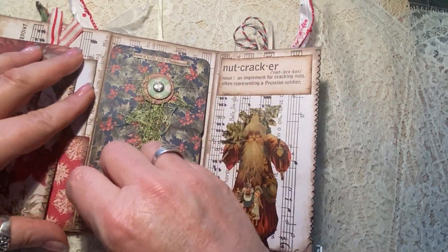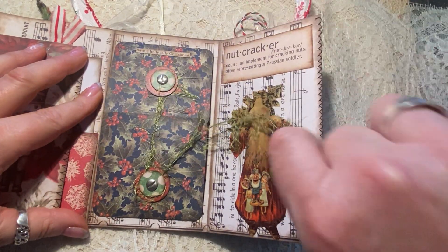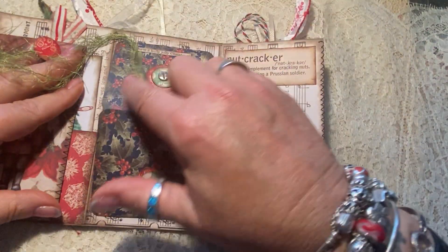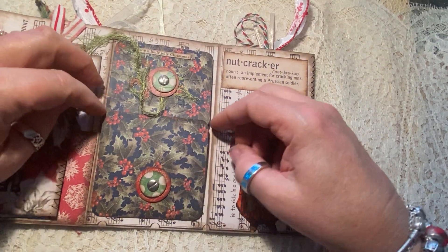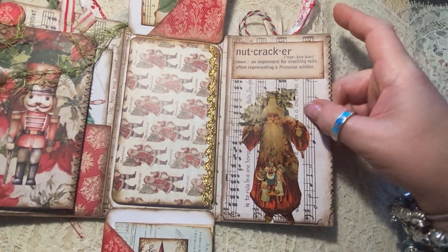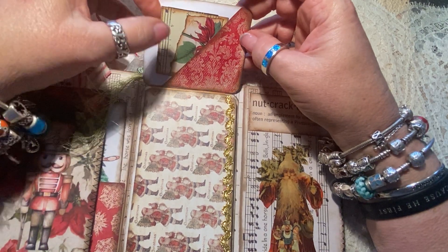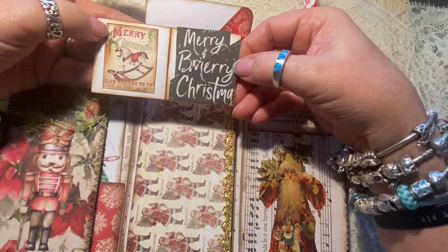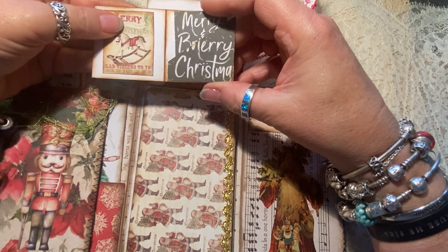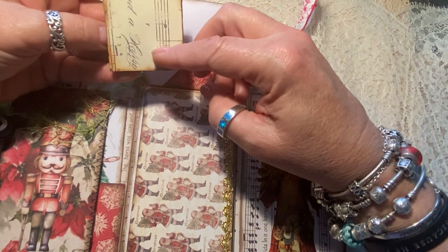As you open it further, the center of this has a really fun and whimsical little closure here. It says at the top 'have a holly jolly Christmas.' And when you open this, it has two pockets — it has a pocket here with this little tiny folio. You open it up and it has a pocket here with a little card in it.